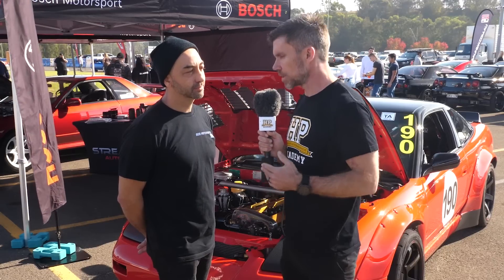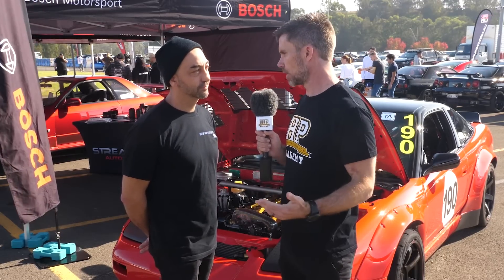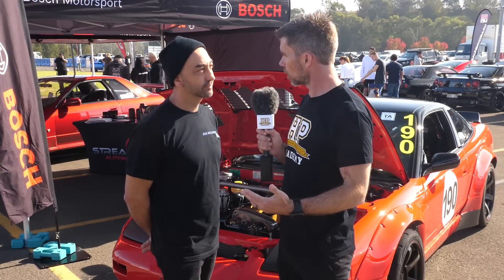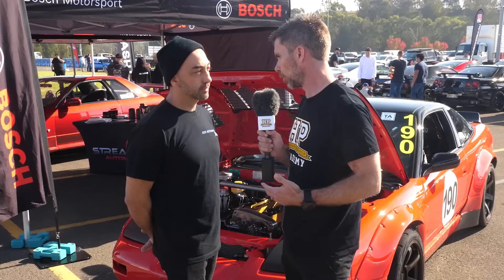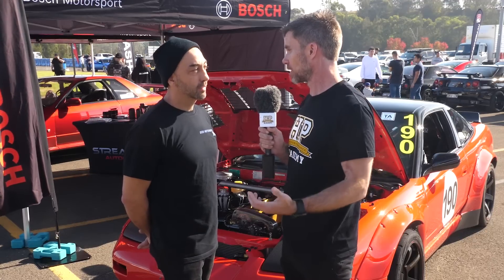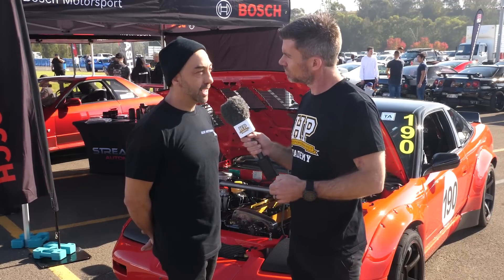Let's dive back into each of those elements. In terms of that 2.9 stroker kit, that's still in an RB26 block. There's obviously the N1 and the standard block — which way did you go? The N1. Is that just because it's getting harder to find a good condition standard block and a brand new N1 is a known quantity? We had a previous block, had it all tested and it didn't meet up, so my mechanic said let's just start fresh and go the best.